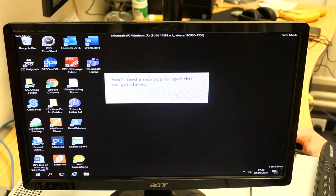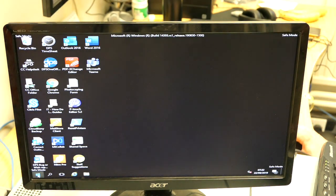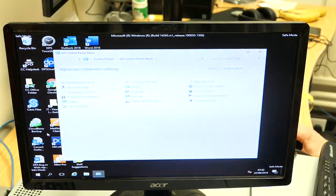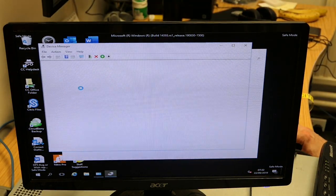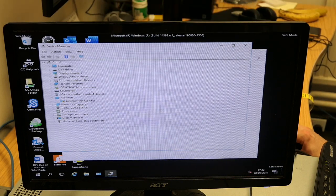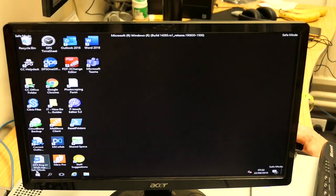Once in Safe Mode, go to Control Panel, Device Manager, and scan for hardware changes. Check the Storage Controllers and - yes - that has updated the storage controller. As simple as that. Now restart.